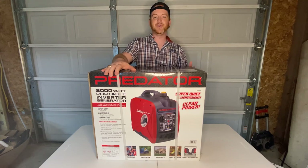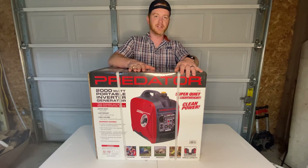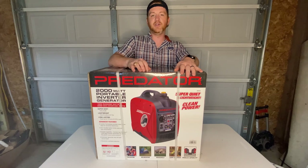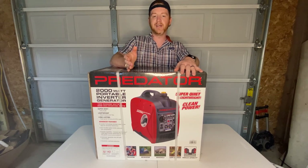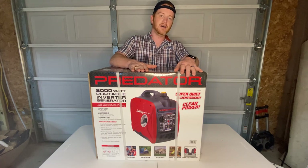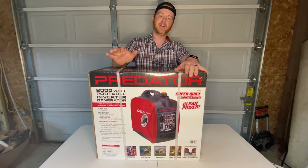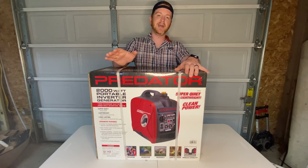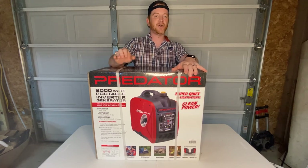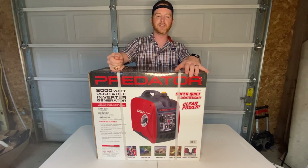It is supposed to be crazy efficient. You're going to get two 120 volt plugs as well as a DC port that you can plug battery chargers into. Something else to keep in mind: if you happen to have two of these, you can parallel them — I think it's around 50 bucks. These generators advertise that they max out at 65 decibels. It is also a recoil starter, in other words a pull start — there's no battery-operated on-switch on this thing.